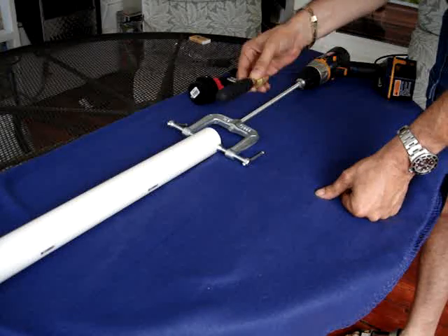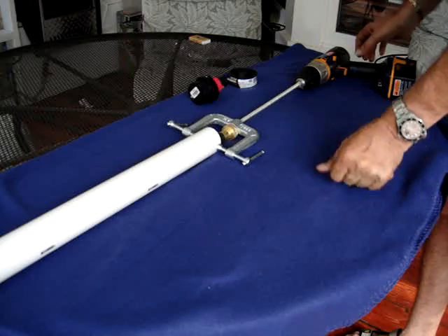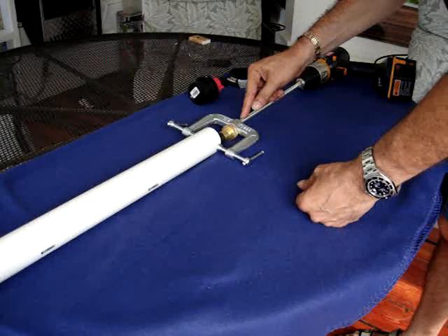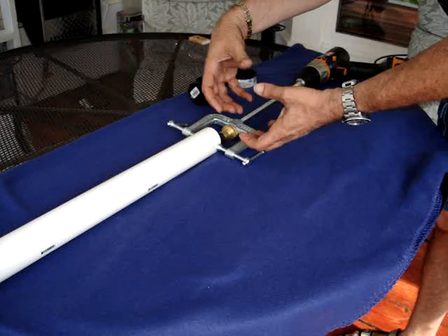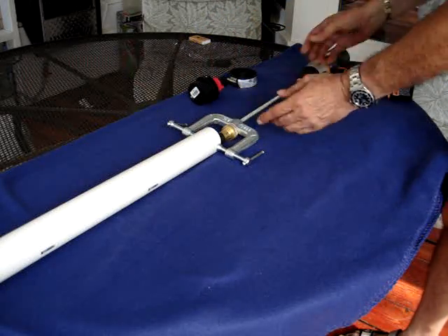This over here is the balloon that goes inside the pipe, and when you move it in, this over here would also be your air hose that would shoot air into the balloon to make it expand and hold it in place, or you can fill it up also with liquid.